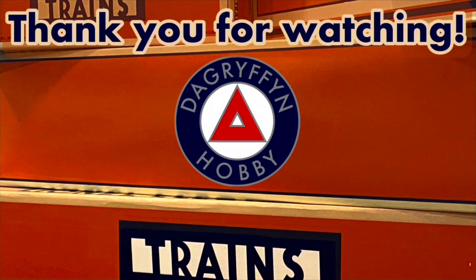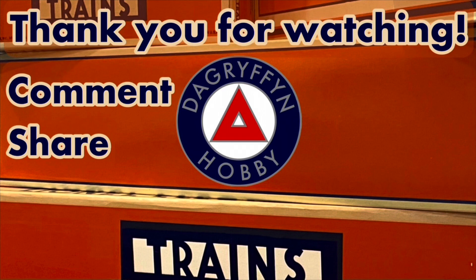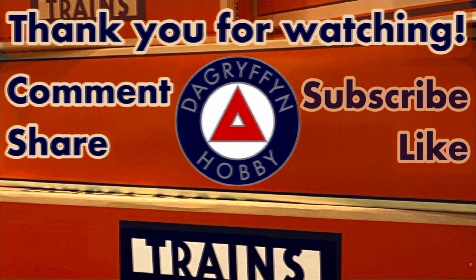I hope you enjoyed the video. Thank you very much for watching. Please remember to like, comment, subscribe, and I'll see you next time on DA Griffin Hobby. Take care.